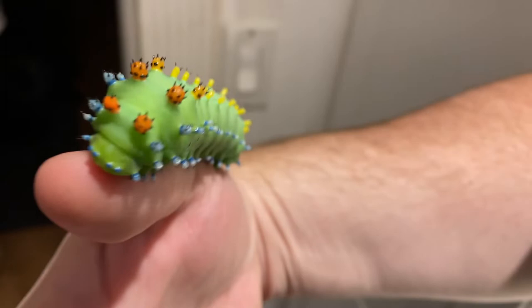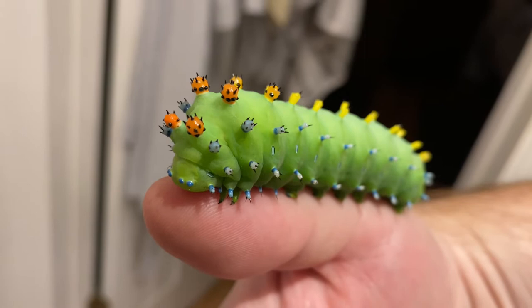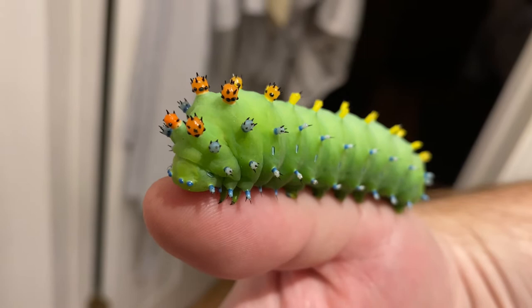I actually bought a very small scale specifically for the purpose of weighing these. And how much do they weigh? I haven't weighed these ones yet, so... Pretty cool.